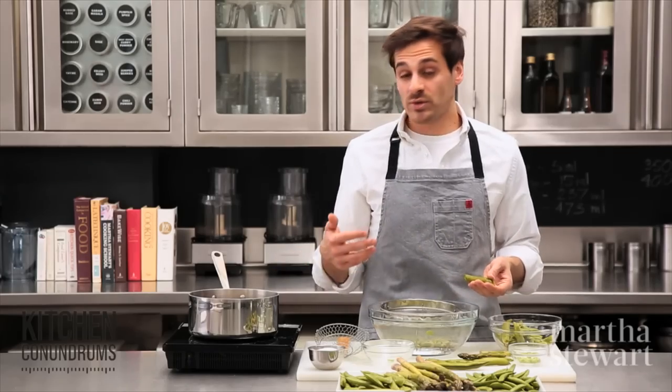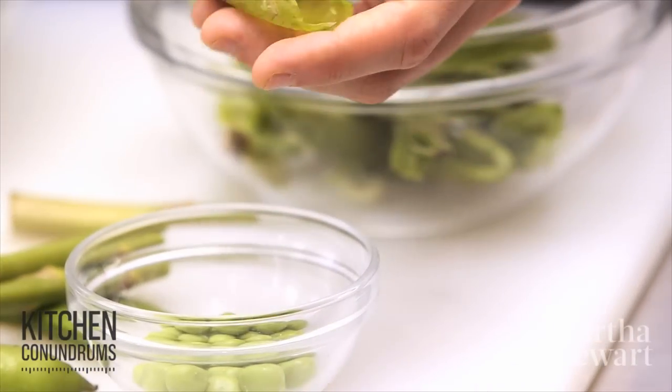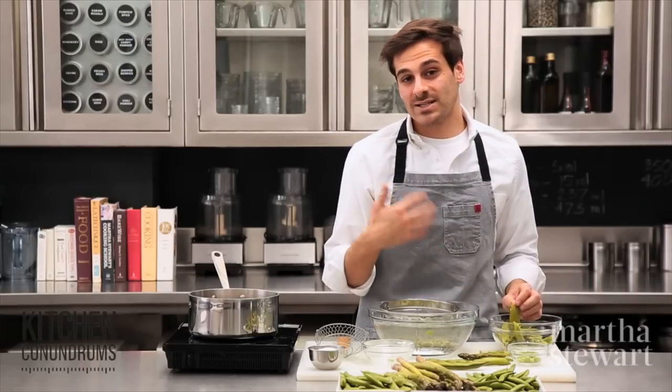You should blanch the peas, or you could put them into soups or stews. You need to cook them so that the chalky interior converts into something really nice, soft, and delicious.